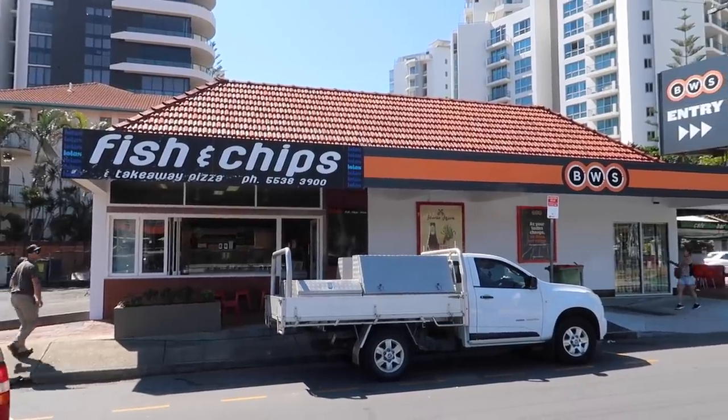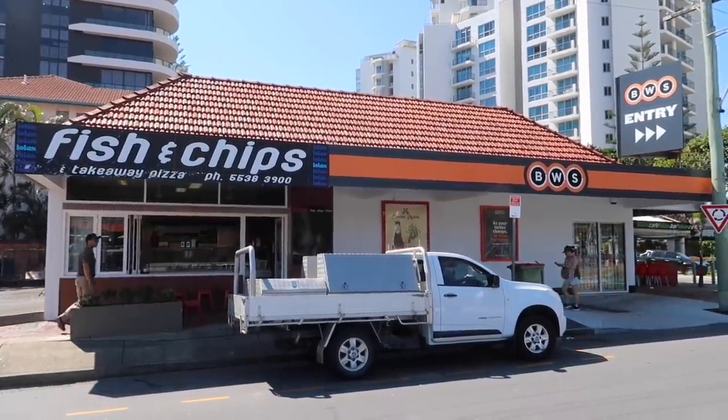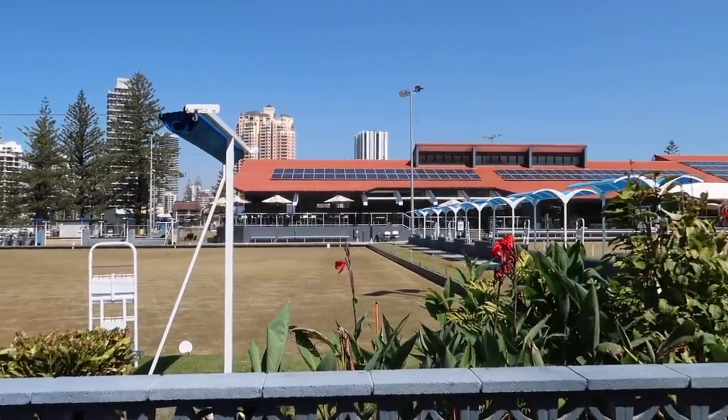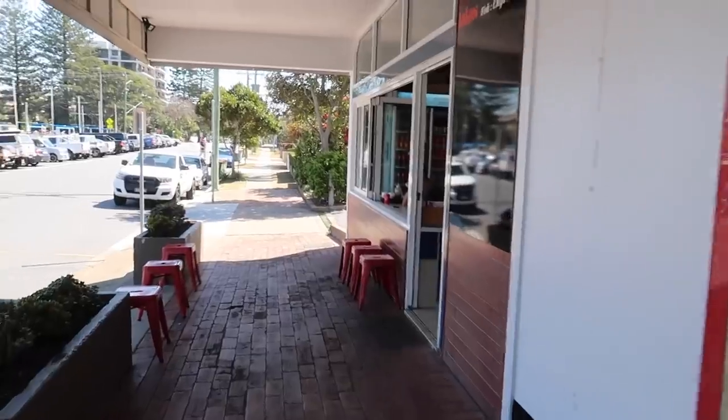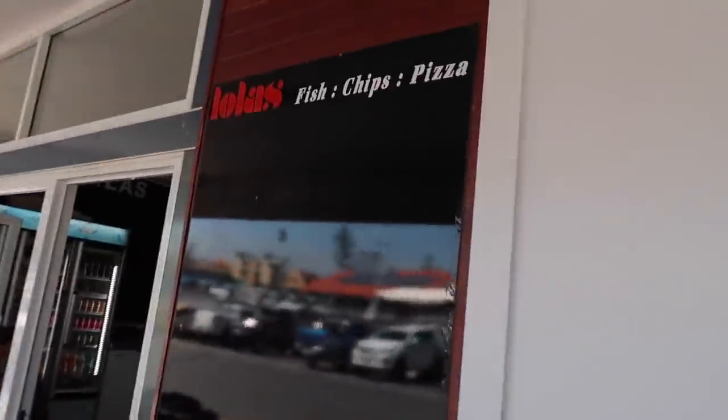Hi everyone, Greg here. We are still on our search for the best fish and chips, and today we've come to Lola's Fish and Chips here at Broad Beach. It's right opposite the Broad Beach Bowls Club. I was actually asked by one of my subscribers to come and try this, so here we are today. Let's go in, get one, and suss out Lola's Fish and Chips.